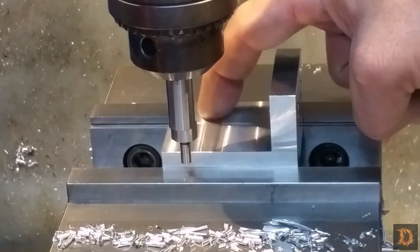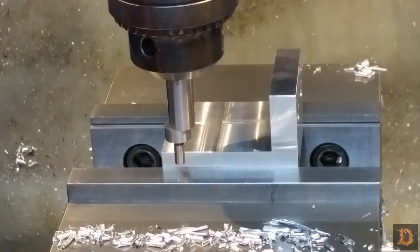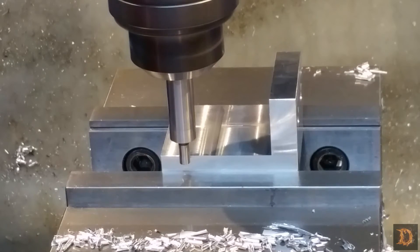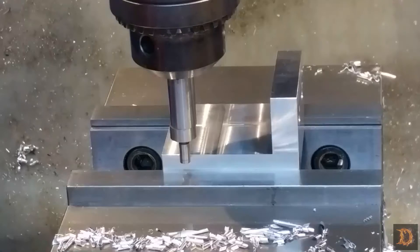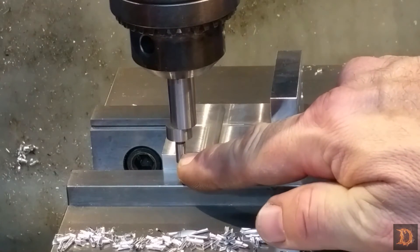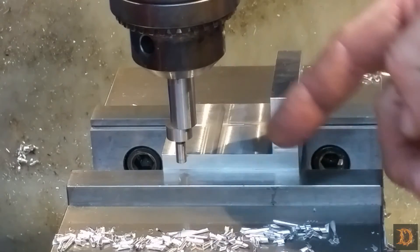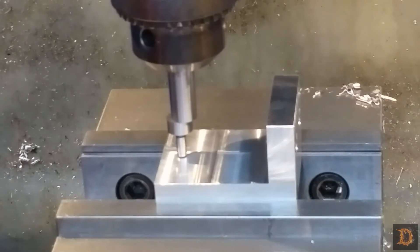We need to find the exact center of our bracket so that we can put our two clearance holes, so we'll use our center finder. Wait till it just slips — there it is. Our bracket is two and one twenty, so half is one and sixty thousandths. This tip here is two hundred thousandths, so we'll move over a hundred thousandths to be in the center, and then our one and sixty thousandths — that should be our center.